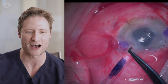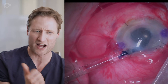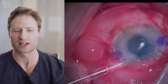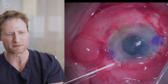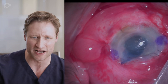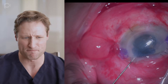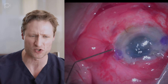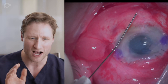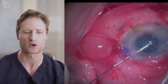Here we go — we'll inject the graft. I'm avoiding the pupillary aperture, pointing the graft away and injecting it into the angle so I don't accidentally lose it into the back of the eye. The graft still wants to reflux out of the eye because of all this fibrotic tissue around the patient's iris remnants, but that's okay. I just poke the graft back into the eye, put a little fluid, and do a few subtle taps on the surface of the cornea.